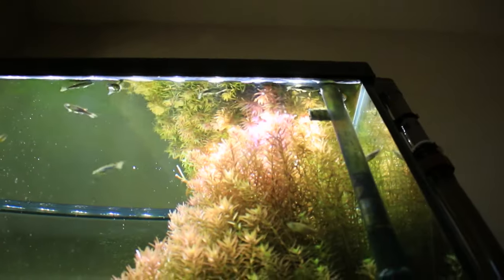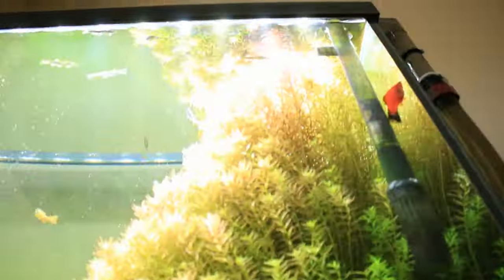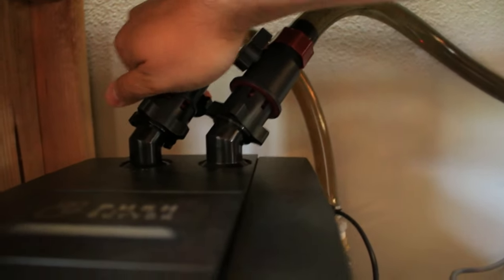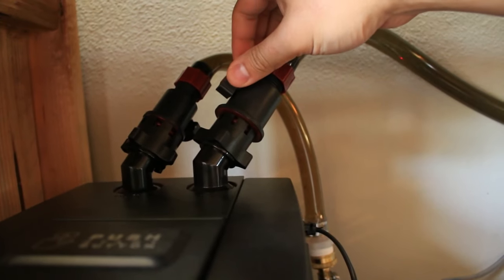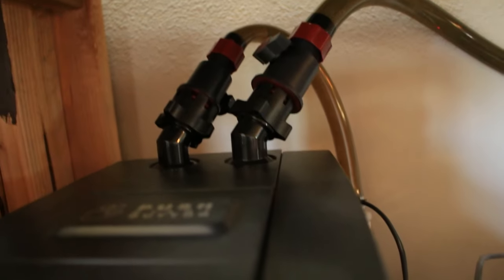First, turn off the filter by unplugging it from its electrical socket. Check to see that the filter is off by looking at the outflow tube — there should be no water coming out of it. Next, turn both shutoff valves horizontally into the off position. This will prevent water from exiting the tubes when you screw them off the motor housing.